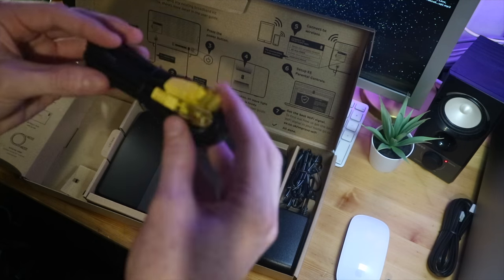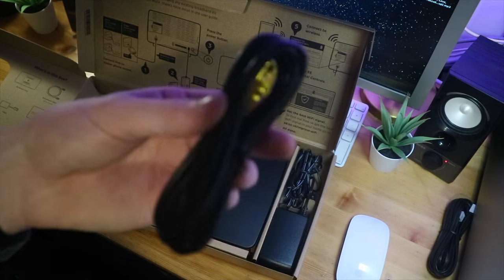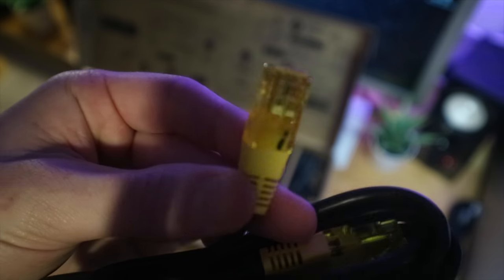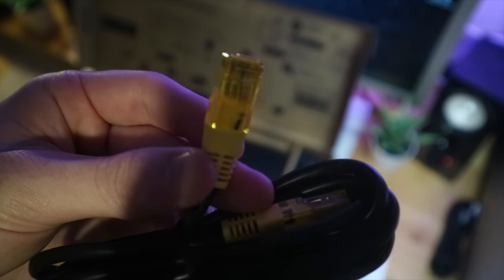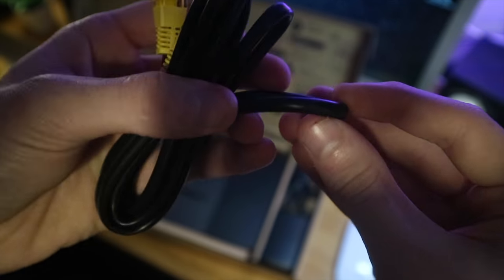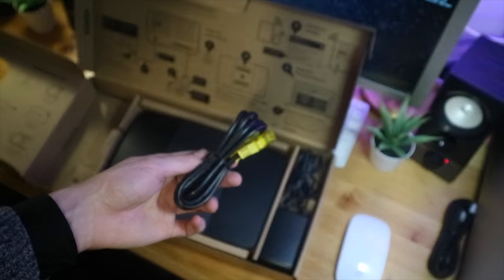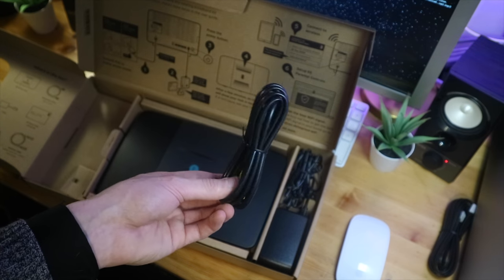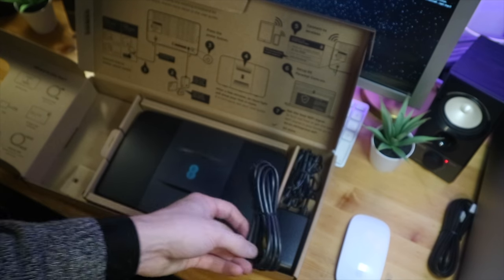Next up we have an ethernet cable, which is a lot better quality than they used to provide. The cable is relatively thick with nice yellow ends on it. The one that came with my BrightBox 2 was literally just about Cat5 — I'm surprised it even passed those regulations.